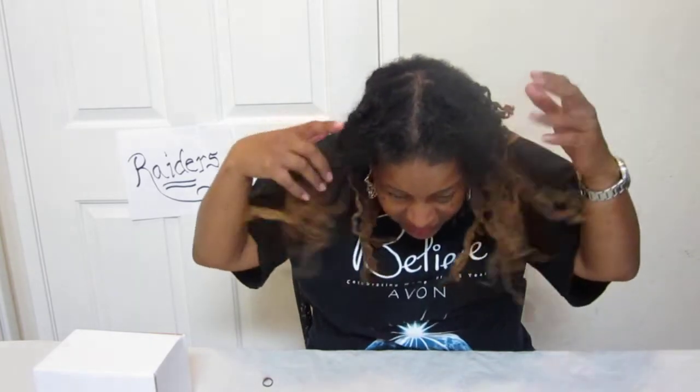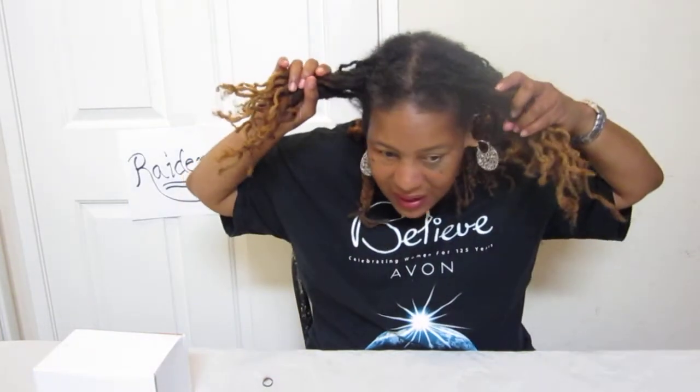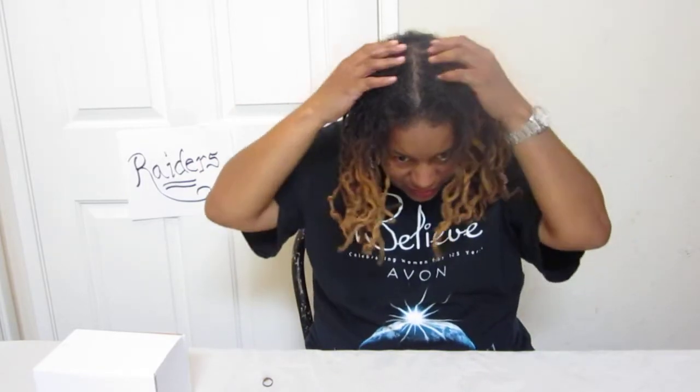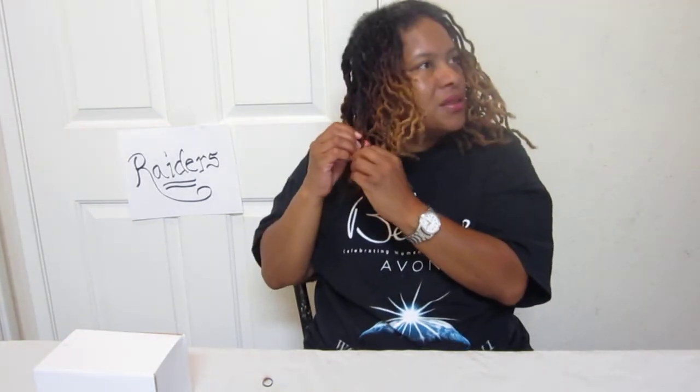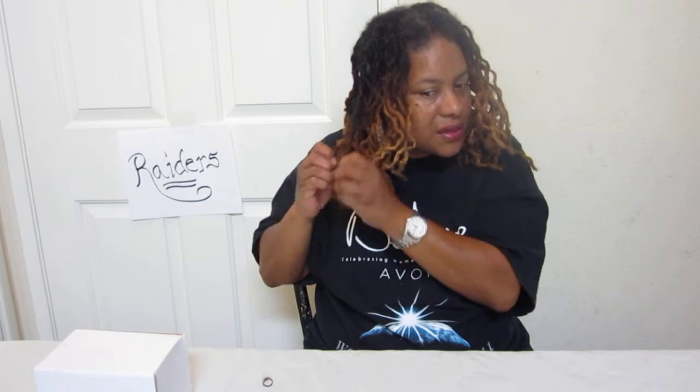Free-forming, once again — just letting it go and not even getting it twisted, just letting it do whatever it's going to do. That's what my hair has been doing for the past two months: doing whatever it's going to do.